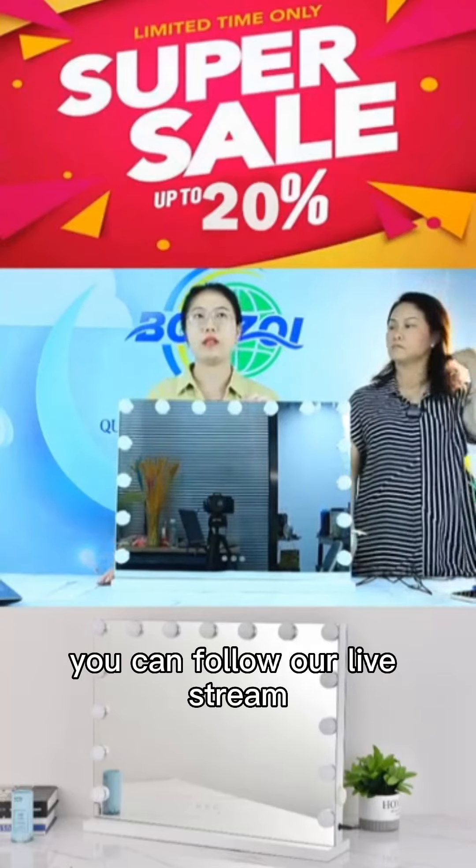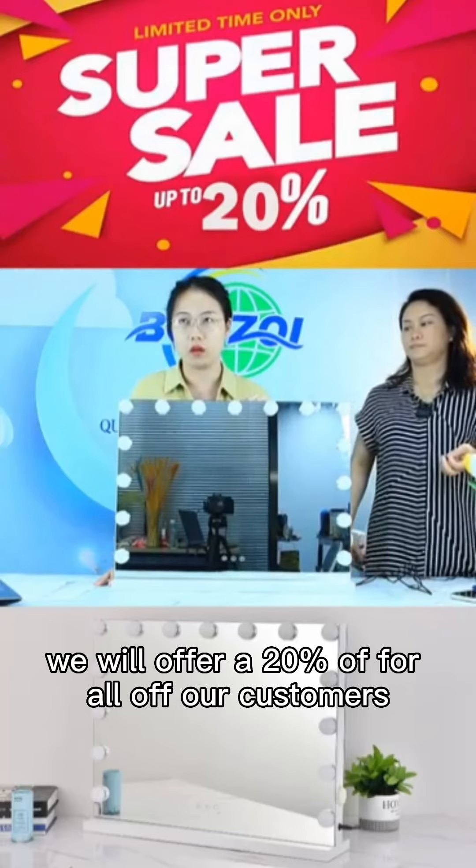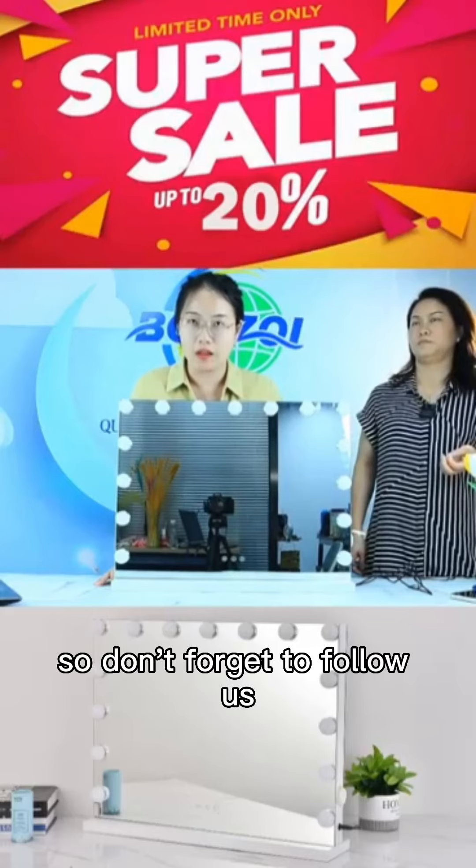You can follow our live stream. In our live stream, we will offer 20% off for all of our customers. It is a huge discount, so don't forget to follow us.